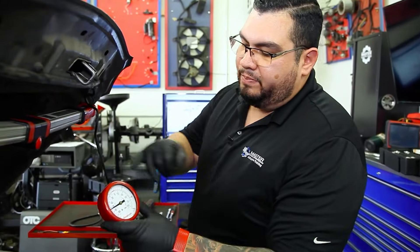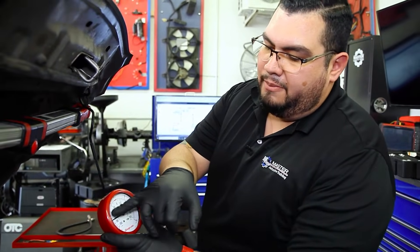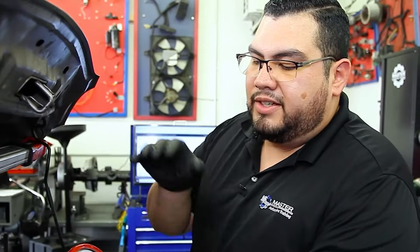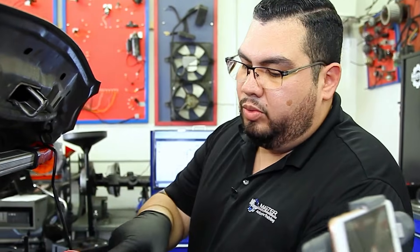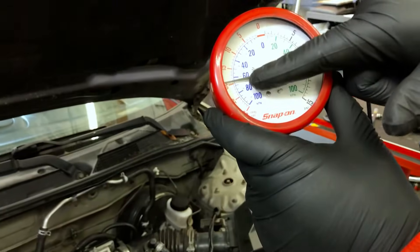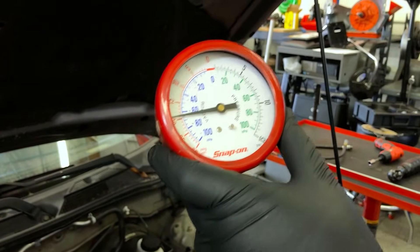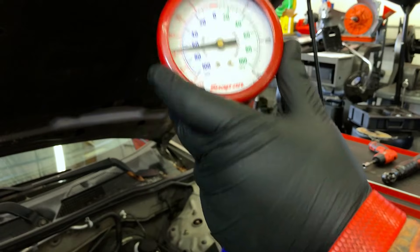Keeping our vacuum gauge connected, we're going to do a snap test — just snap the throttle to max RPM and then let go. What we should expect to see is the vacuum drop to zero and then come back to its normal reading. If the exhaust is restricted, what we'll see instead is vacuum actually increase and then come back to its normal resting vacuum. Let's go ahead and snap the throttle to see that in action.